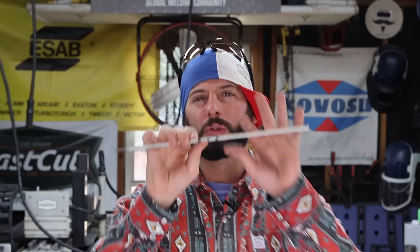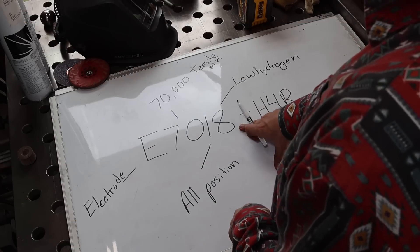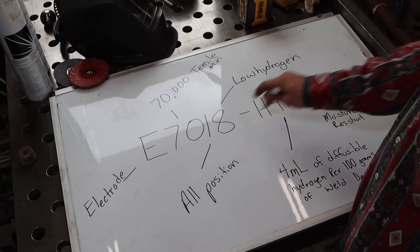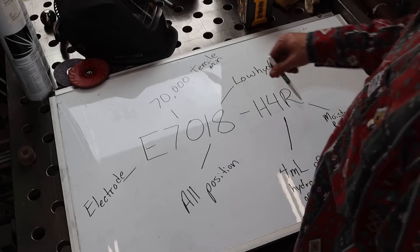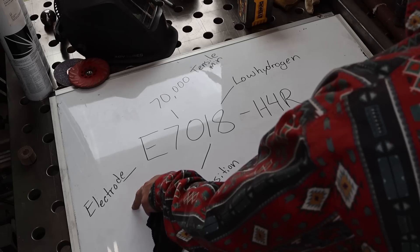Today's episode is going to be all about the rules of 7018 electrodes and when we can break them. If we take a look at the classification for the E7018 electrode, we know there's a lot of information when it comes to these numbers, and it tells you which rules we're going to end up breaking today, right here in the classification.